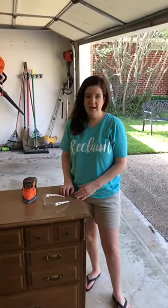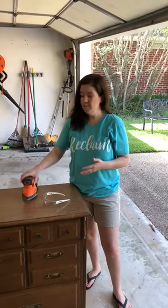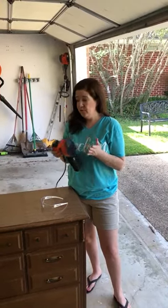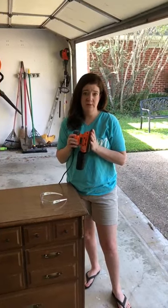Hi, this is Karen Peters with Renovated Faith and I'm here to show you how I sand furniture. One of my favorite DIY tools is an electric sander and I highly recommend getting one if you're going to sand a furniture piece or a couple. They're surprisingly cheap and super easy to use.